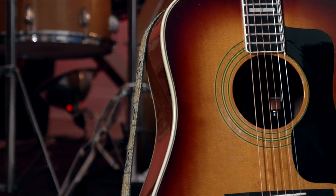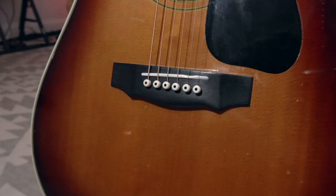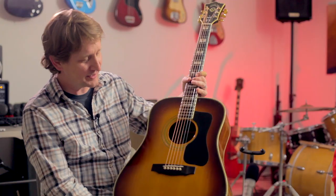This guitar belongs to a friend of ours named Ashley Peoples. Ashley is a wonderful guy — he's in all kinds of bands, including Gasp. You can probably just Google Gasp. Ashley let us borrow this guitar. This is a 1975 Guild D55.